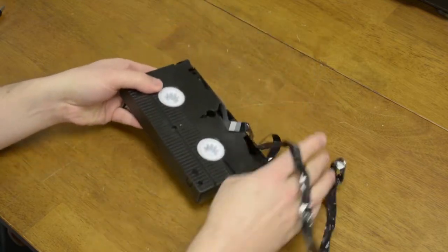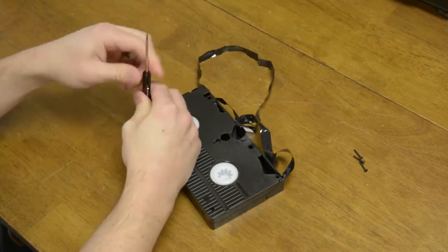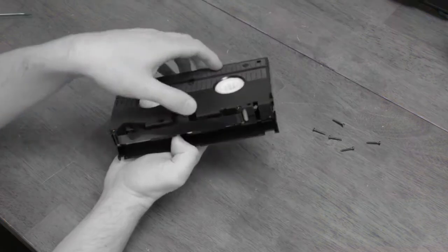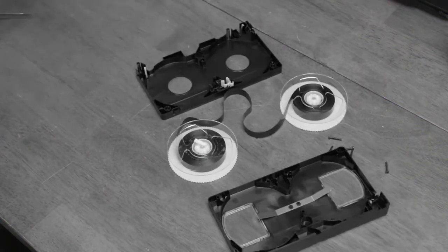First, put the cassette face down and remove the screws, but don't open it yet. Once you've removed the screws, carefully flip the cassette over and then remove the top. If you try to open it up while it's face down, all the pieces are going to fall out and you're never going to get those back in — trust me, I've tried.